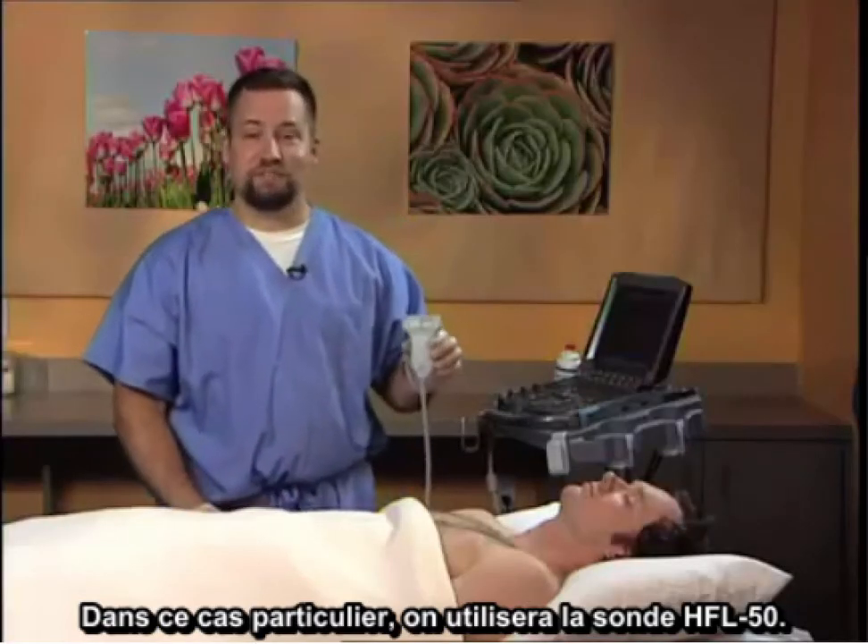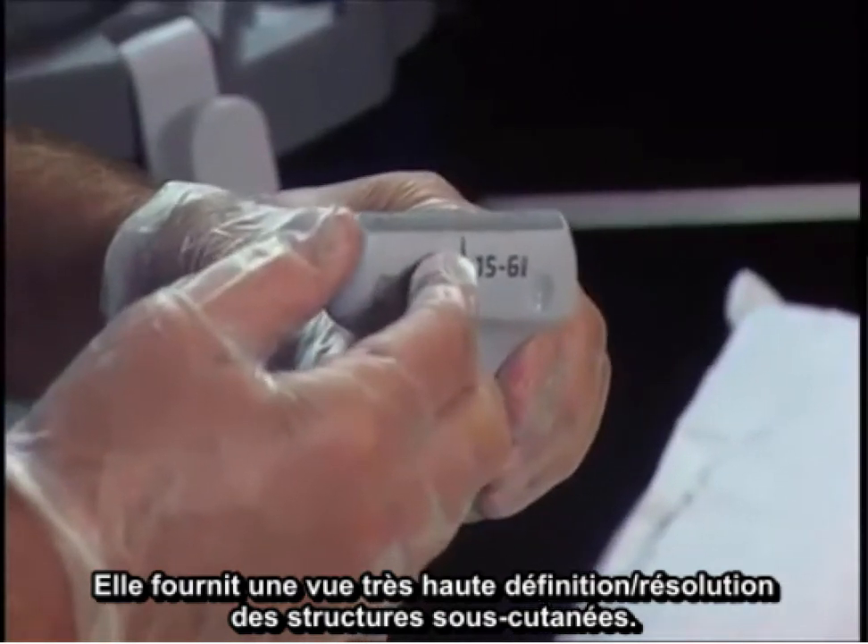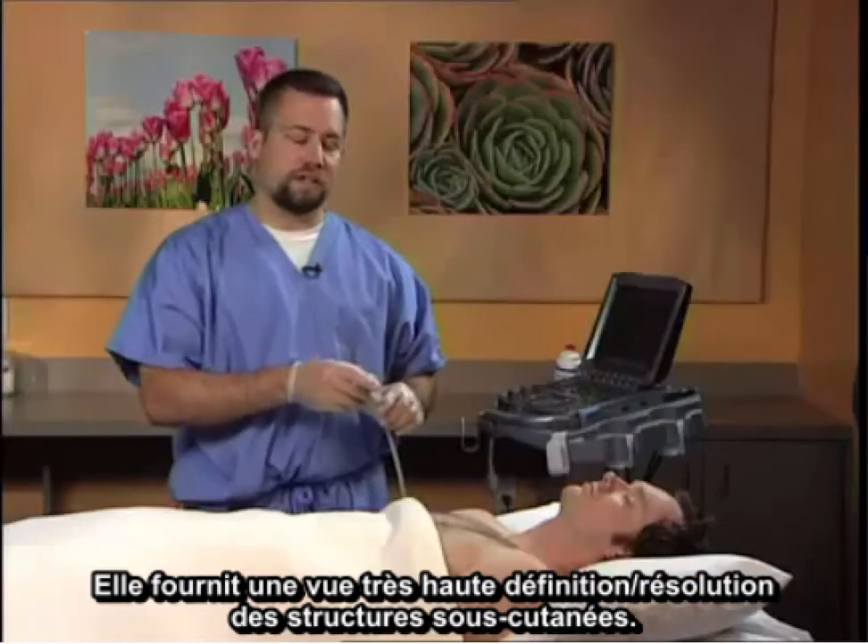In this case, the HFL50 probe will be utilized. It provides a very high definition, high resolution view of the subcutaneous structures.